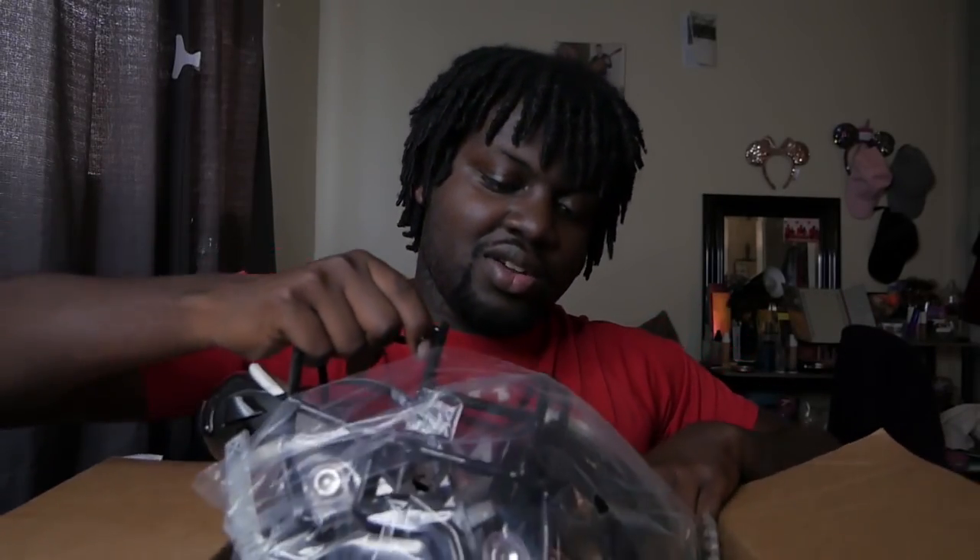Ever since last year, everyone has been telling me, get the Speedflex, try the Speedflex, this and that. And guess what? It's here. I purchased it from sportsunlimitedinc.com — link will be in the description, you guys go check them out. They did not pay me to do this either, so I'm just giving them a shout-out.